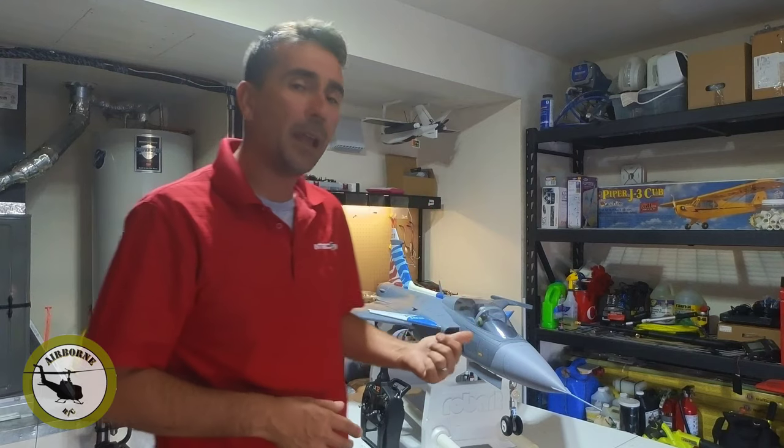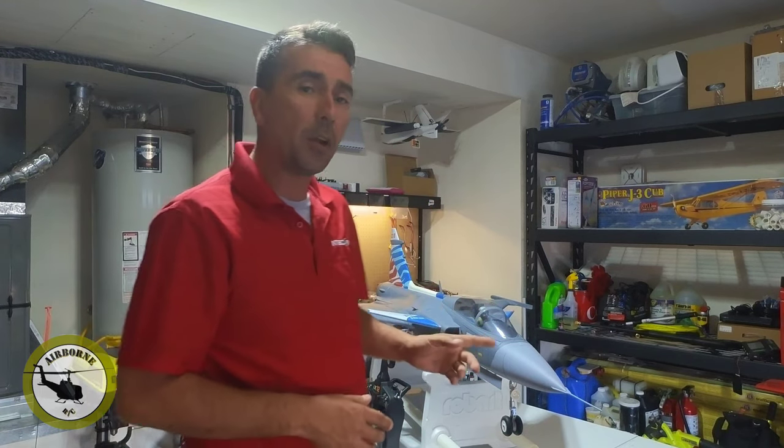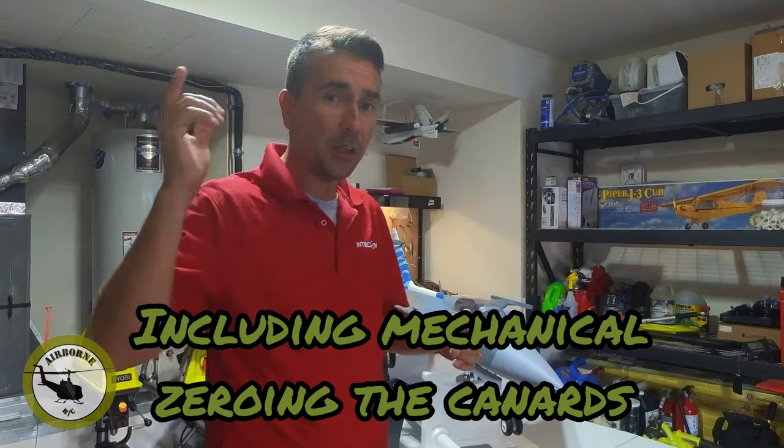Today is part three of the series. We already went ahead and unboxed our model, we assembled our model, and now we're going to go ahead and do the mixing and the stuff that we're going to need for the canards. So let's go and roll that intro.